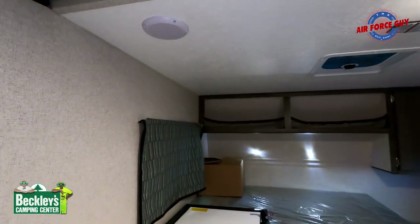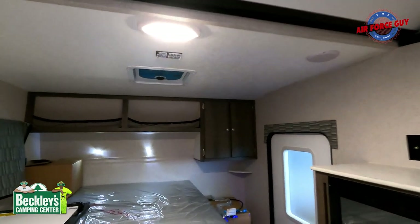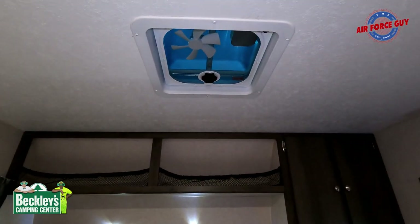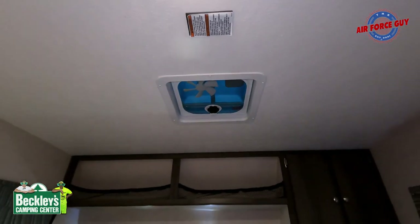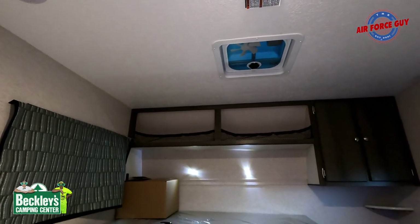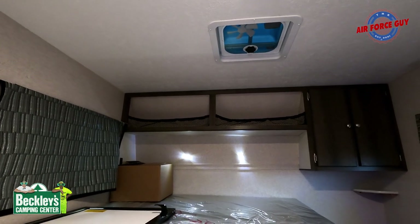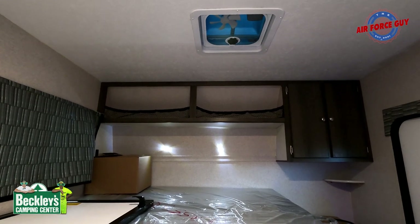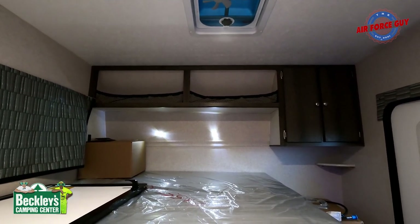There are stereo speakers here and as you saw outside. In the event you want to put the air conditioner in, this is where it goes. If you don't want AC, you could have this little fan — or put a big fan in there, just make sure you open a window. They have the MaxAir fans that can pull air in versus pulling it out, which is probably more beneficial, and it's remote control.